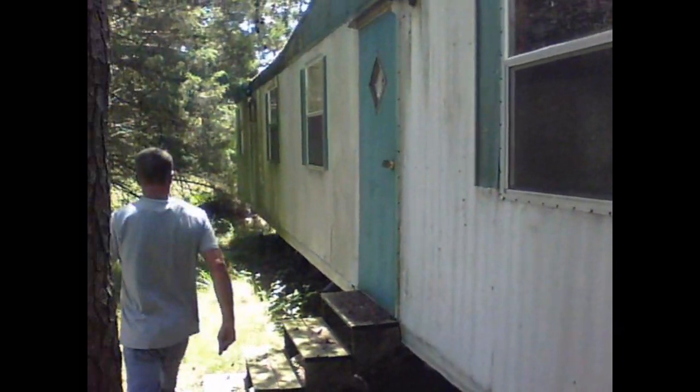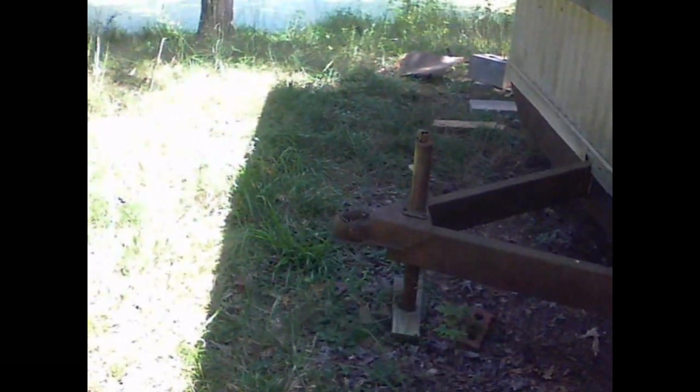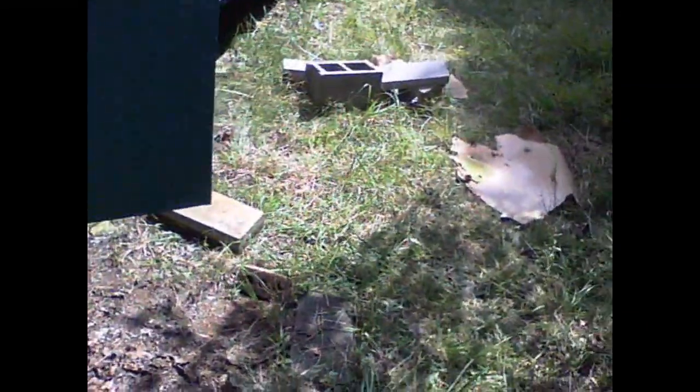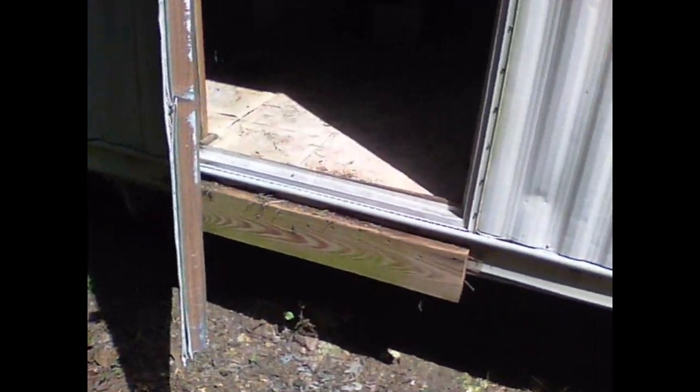This side here looks good — just pressure wash it. All right, we're pumping up tires and getting her jacked up, getting all these blocks out. Too easy — last two on this side. Tongue's holding up good. Got all the blocks out. Took about 45 minutes. This trailer is ready to ride. We're gonna load the blocks in the floor right above the frame.